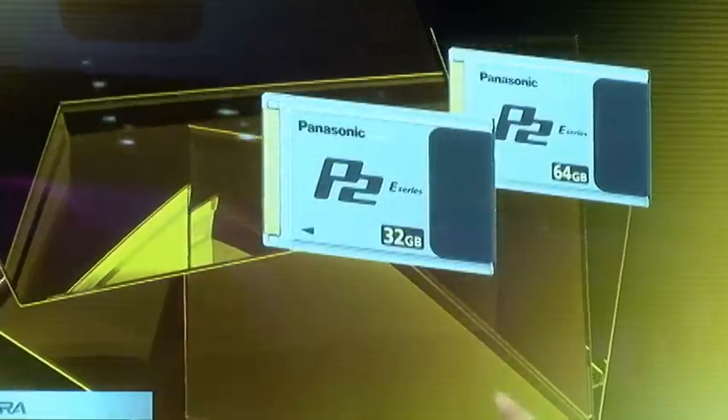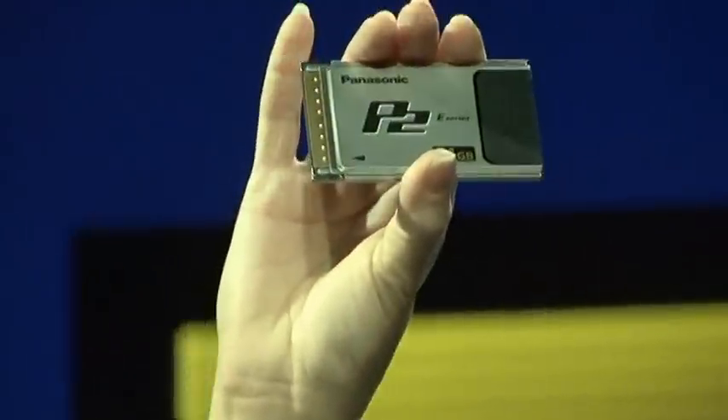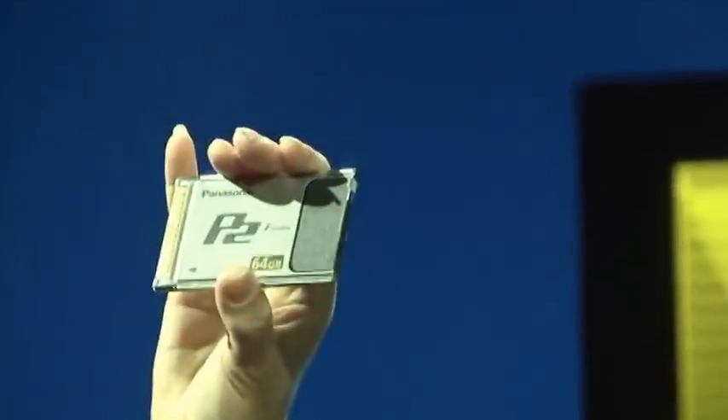Panasonic is also addressing the needs of cost-conscious shooters who want to transition to a file-based IT workflow with a new line of fast P2 economy cards with transfer speeds up to 1.2 gigabits per second. The new cards, which offer an estimated useful life of five years, provide amazing value: 16 gigabyte cards priced at $420, 32 gigabyte cards for $625, and 64 gigabyte cards now less than $1,000 at just $998. P2 economy cards offer more options, more savings, and more of the technology that's changing television and movie production.